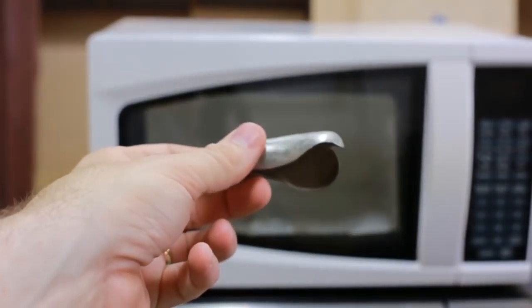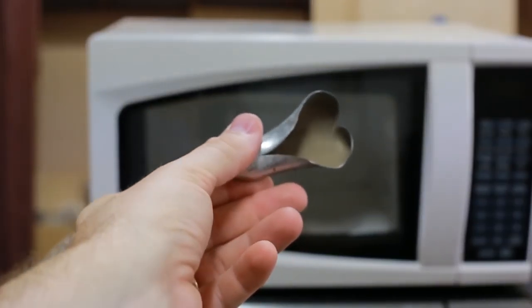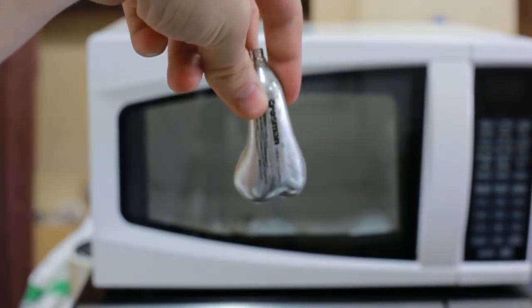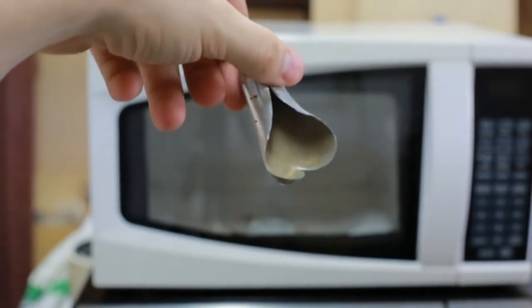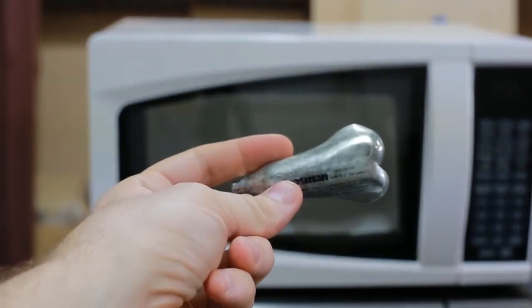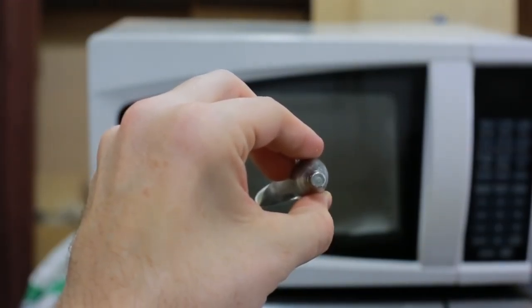I've been throwing bonus footage on the end of my microwave series on just about every video for nearly a month now. This is what the cartridge did — it got really hot inside, it expanded and had nowhere to go. I kind of thought it was going to burst out the tip and shoot somewhere directionally, but the tip looks as good as new. It just heated up and blew out the side. So there you have it.